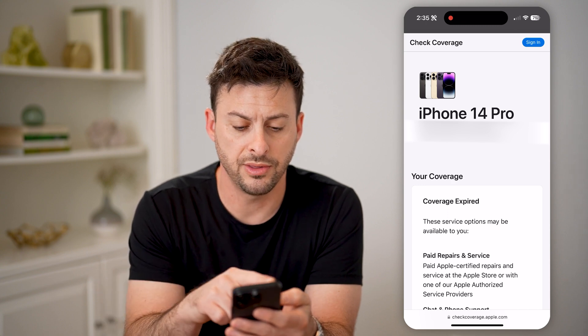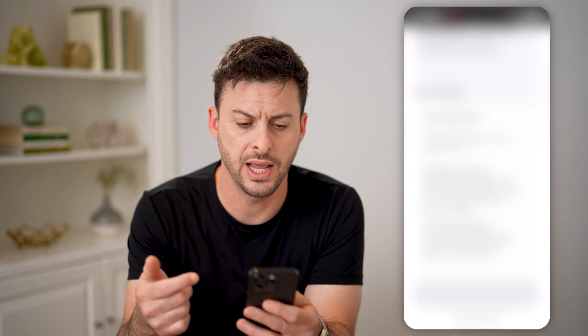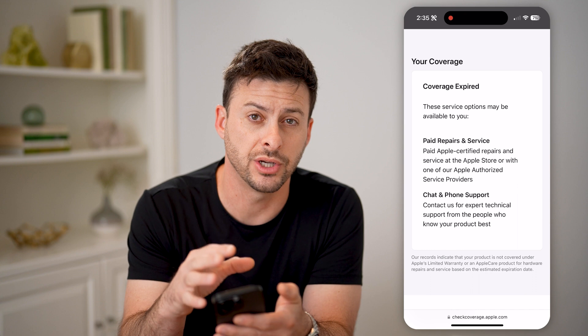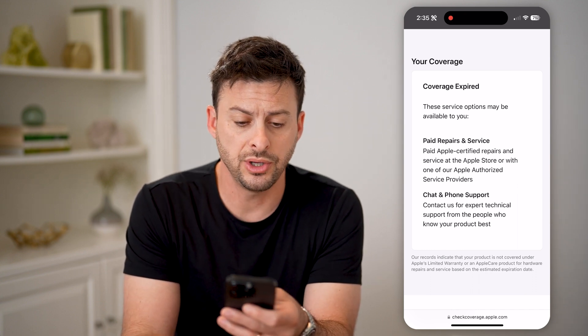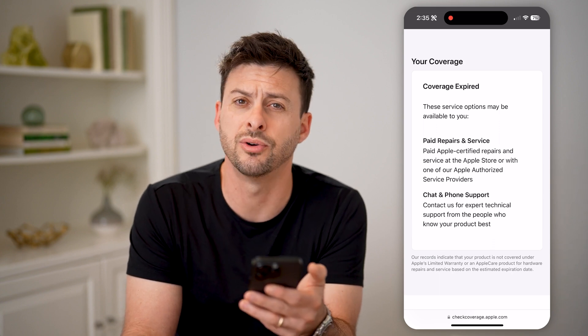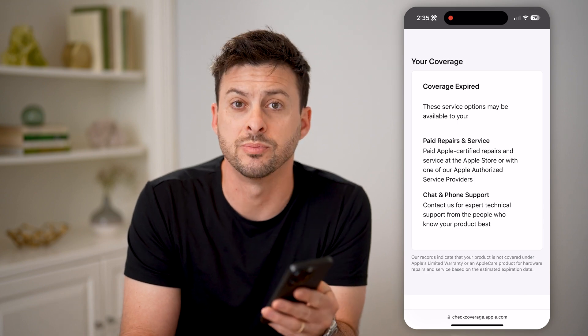You can see here that matches up with this phone — iPhone 14 Pro — and the purchase date. And if I scroll down, it shows me my exact warranty. In this instance, mine just expired because I bought this April of 2023. So you can see here I can pay for repairs and service and phone and chat support. However, I have no warranty left on this specific phone.